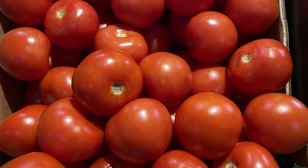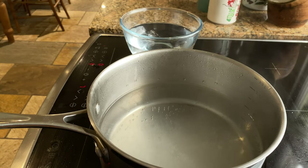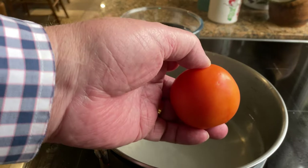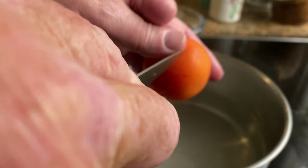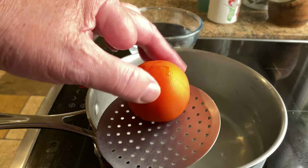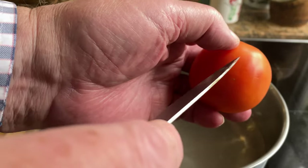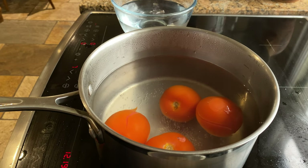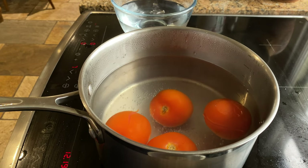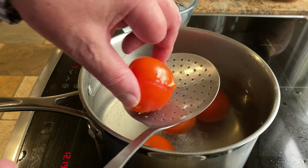So let's get to work. We need to convert these into this. To blanch the tomatoes and loosen the skin, just score the tomato at the other end with a little cross, put it in a slotted spoon, drop it in the water, and repeat the process. Leave them in there for a couple of minutes.